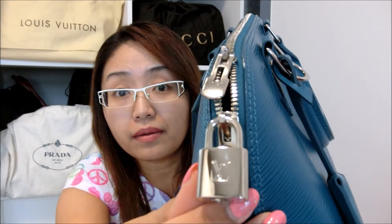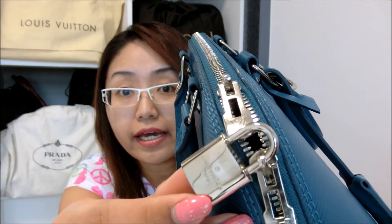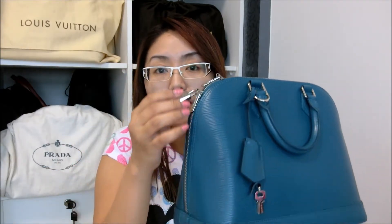Back to the padlock — it has the engraving of Louis Vuitton on the front and behind, it says Louis Vuitton Paris. I've never removed the padlock or locked the bag with it because I think it's really unnecessary.